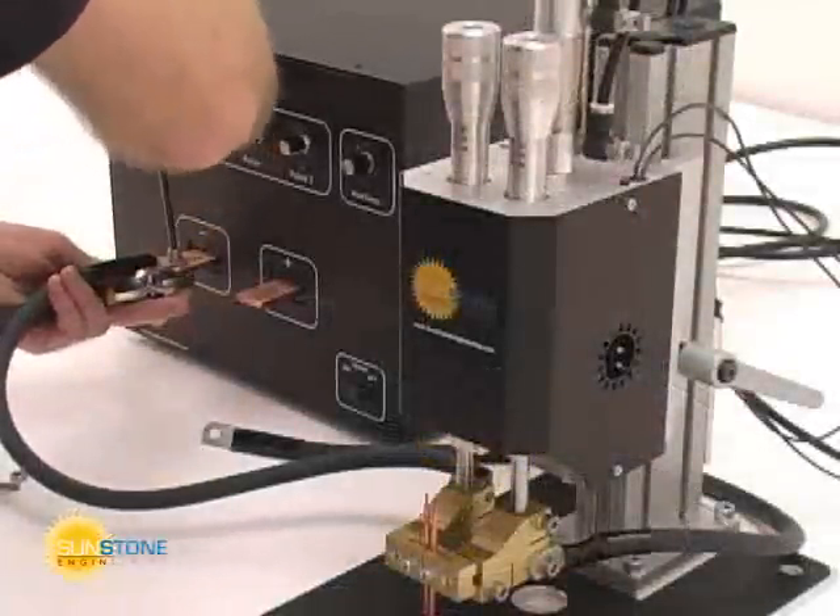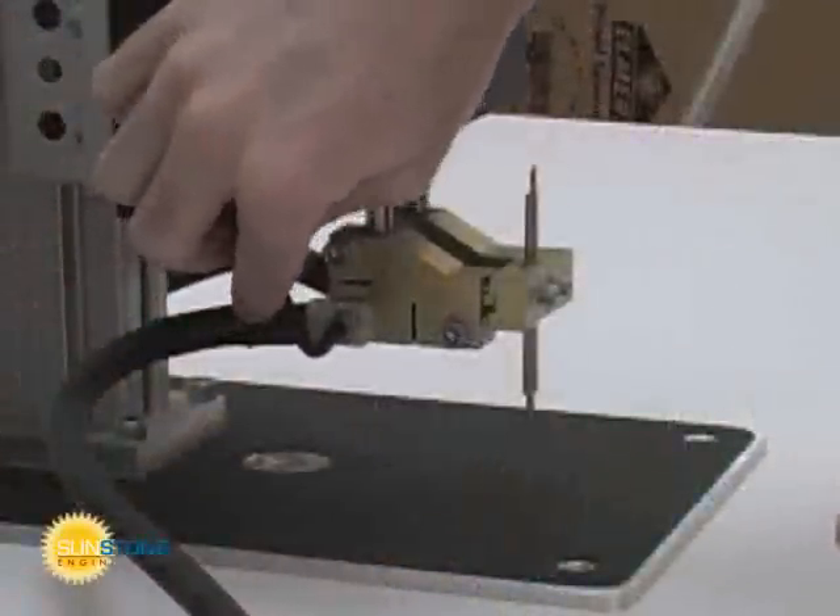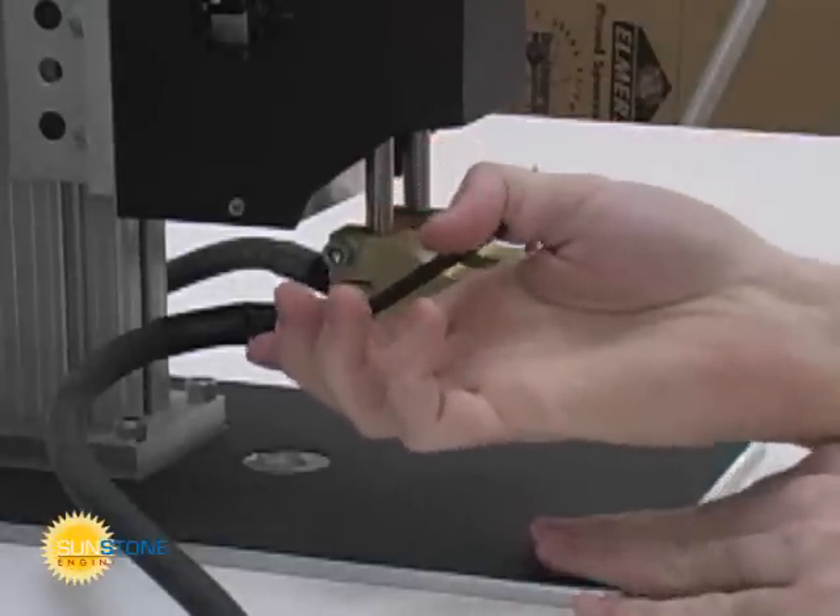Tighten the welding cables to the welding power supply and to the brass hookup blocks on the weld head. Be sure to use firm pressure but do not over tighten.